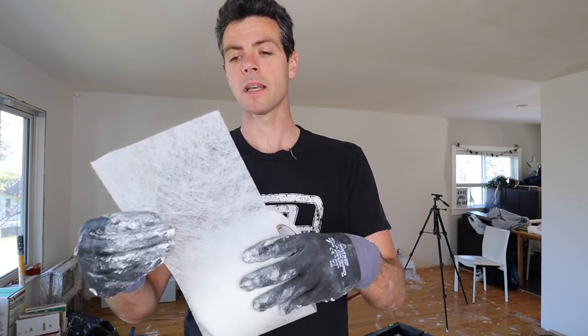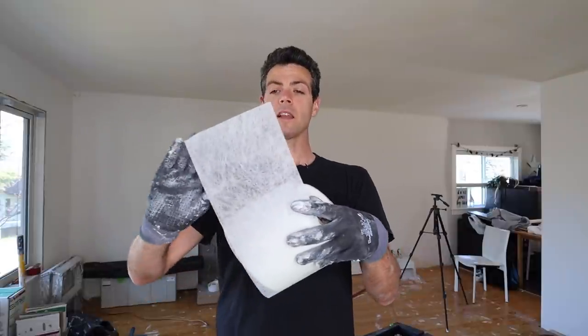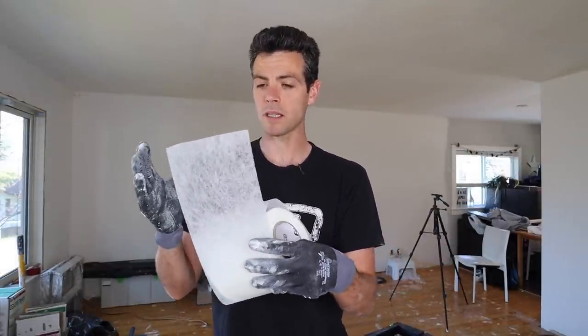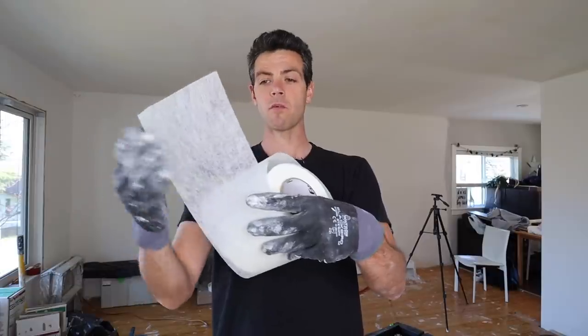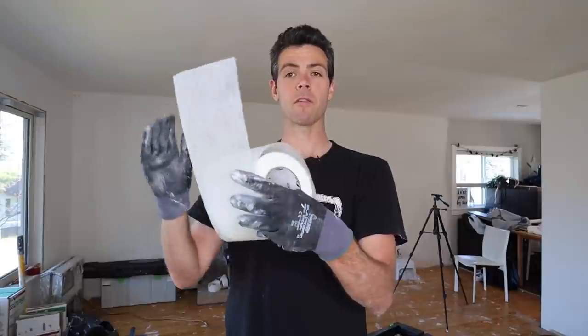First off, it comes in 2 inch, 6 inch, and 36 inch rolls. One of the main things people love about it is that it lays really flat because it's super thin, and you can tell if you have enough mud under it or not. You have to use really thin mud, but you put the mud on, put it down into it, and you can see the mud going everywhere and through it. If there's not quite enough mud you can even add a little bit from the top, so it's really user friendly that way.